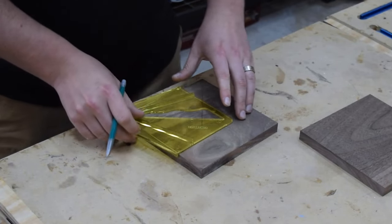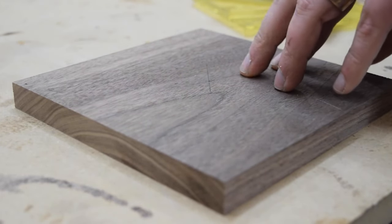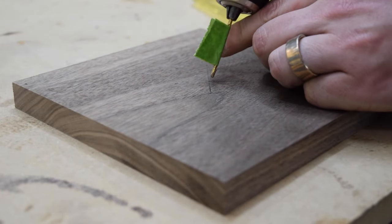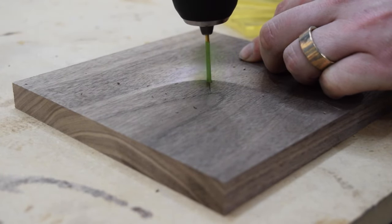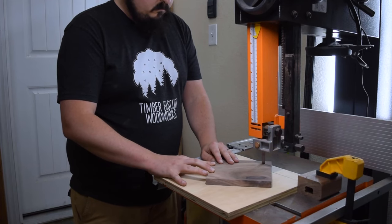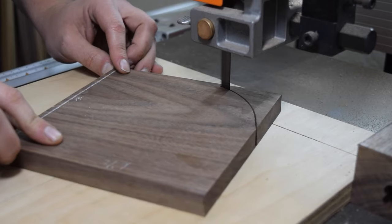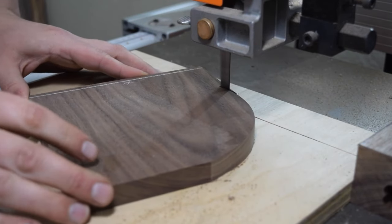Next, I used a center finder to mark the middle of my workpiece. Then I drilled a small pilot hole to hold the workpiece in place in my circle cutting jig. Back at the bandsaw, I attached the workpiece to my jig and cut the circle. You can also use a router jig or a jigsaw to achieve the same result. If you use a jigsaw, clean up the circle with a sanding block.